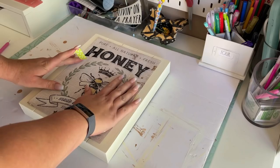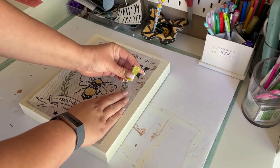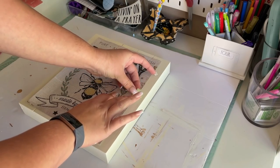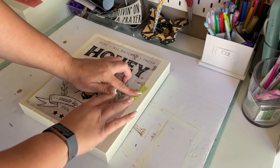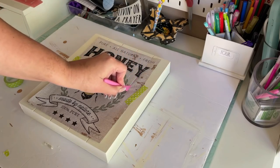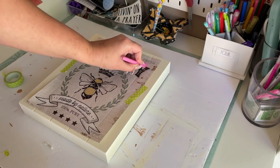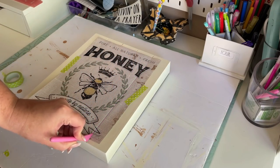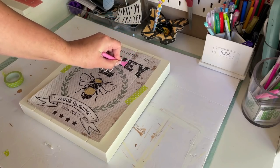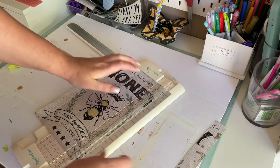After the paint dried, I lined up the image how I wanted it to sit on the sign and used some washi tape to hold it in place, because I'm going to be cutting the paper into strips and I need to mark the lines. I used the scoring side of a Dollar Tree pokey tool to make the score lines. I'd actually recommend a pencil over scoring because when it came time to cut the strips, the score lines were hard to see and I ended up cutting a couple of them crooked.